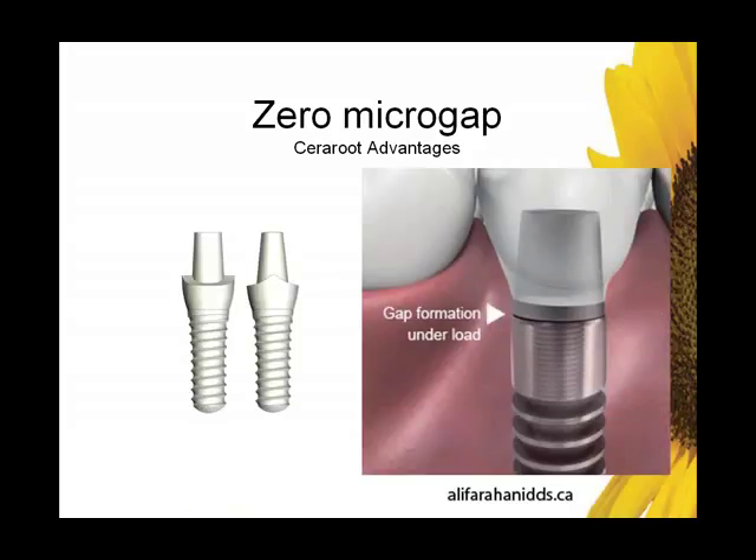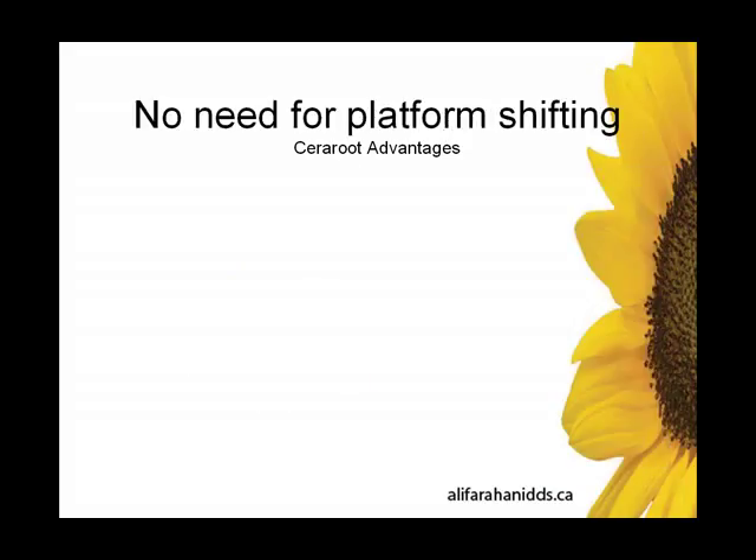Microgap: we know that there is gap formation at the implant abutment junction, especially under load. This micro-leakage can trap bacteria and often begins a domino effect of peri-implant mucositis, peri-implantitis, and the assorted host of ailing implants we see in our practices. Zero microgap with the zirconia Sereroot implant — it's a solid block from top to bottom. There is no junction.